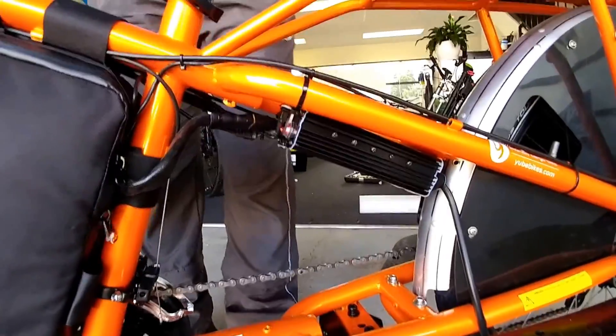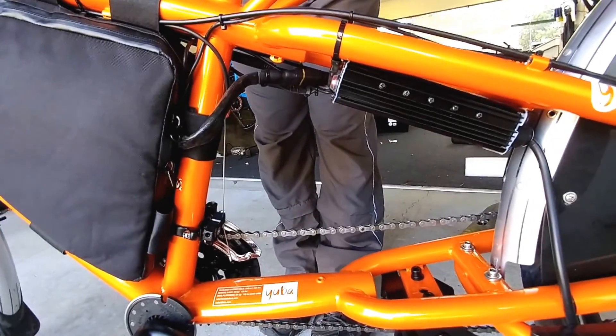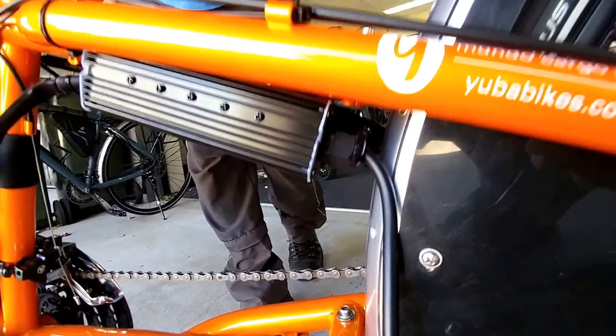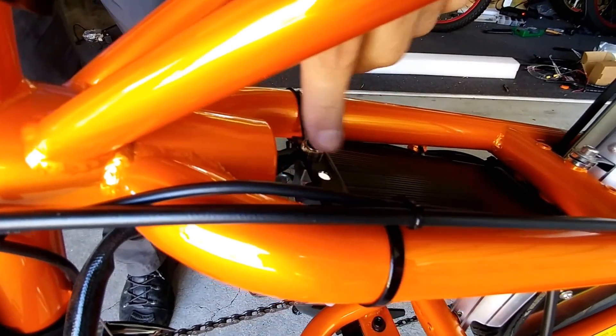We've got the pedal assist system set up and one of the new 12 FET controllers. It comes with a high-go connector — these have all been improved and the connectors are now watertight, much needed, with heavy-duty glands coming out the rear that should be very watertight. We also have an on/off switch on the controller for the lights.